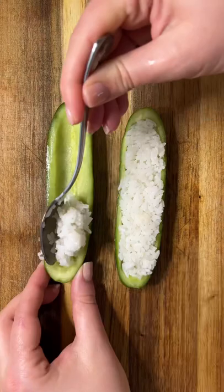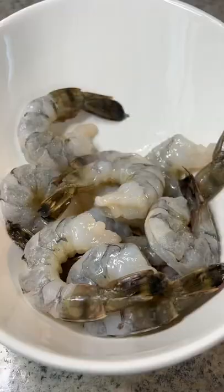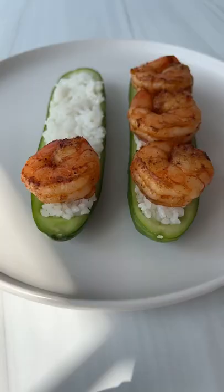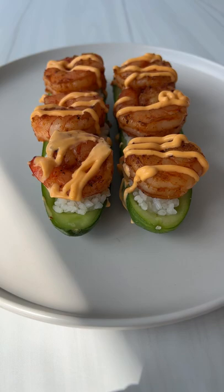Slice the cucumber in half, scoop out the inside and add some rice. In the meantime, marinate the shrimp and sear it for a few minutes on each side. Top it off with some spicy mayo and a little bit of sesame seeds.